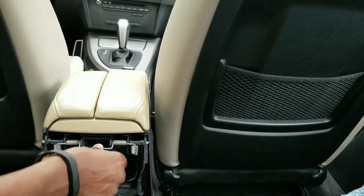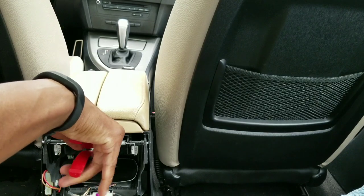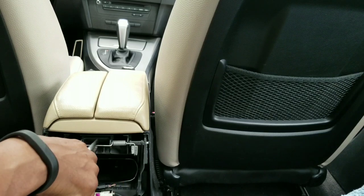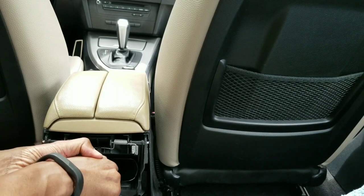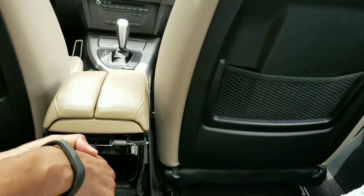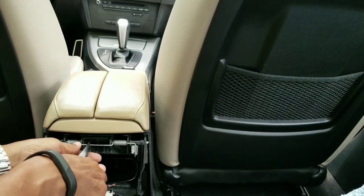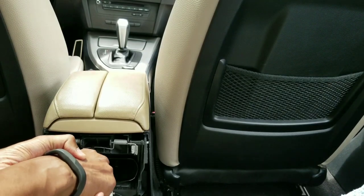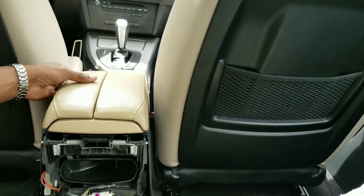Now get the spring back in place. Use your needle nose pliers and push it in - you can do one side at a time since there are two grooves the spring holds in. This is going to take a lot of force - it's gonna sound like it's breaking but it's not. Get that side in, then the other side, and check to make sure the armrest works - spring up and close. Excellent.